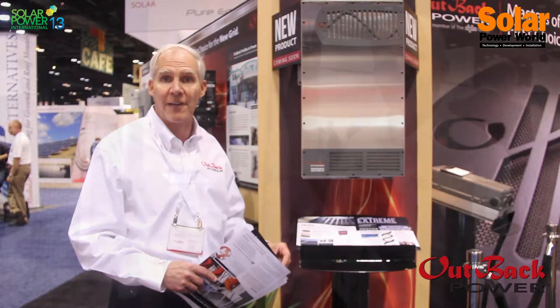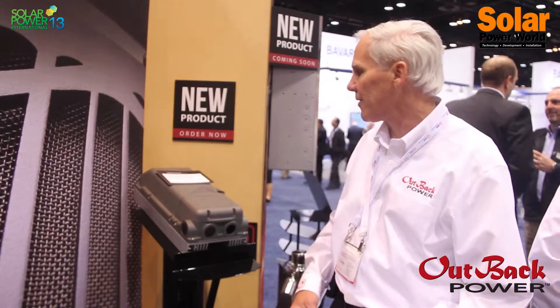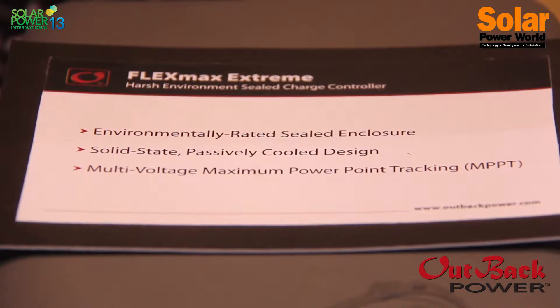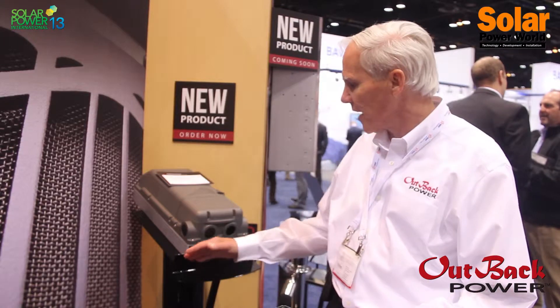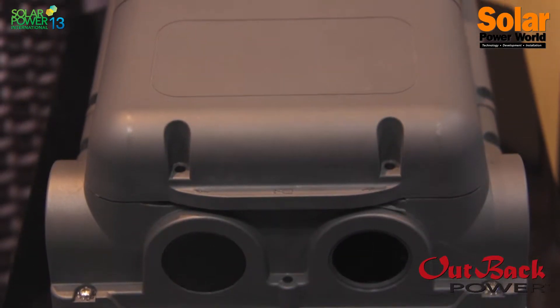This is our FlexMax Extreme charge controller that we're talking about at the show. It's completely environmentally sealed, so it meets the IP54 or the NEMA 3R. Sealed, has no fan, and therefore it's got just a heat sink built in, and therefore it's very quiet. Also, from the standpoint of there being no fan to potentially fail, it's for extreme applications.